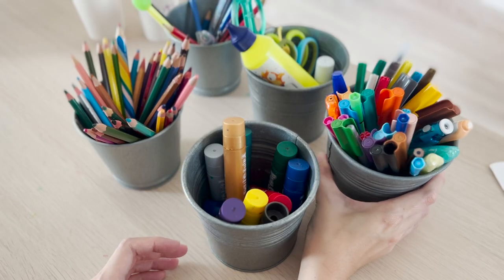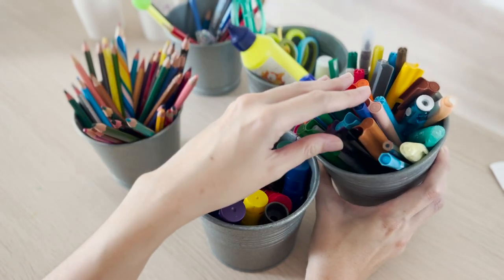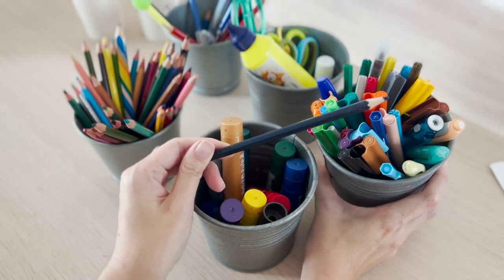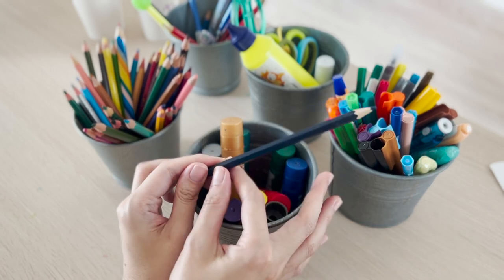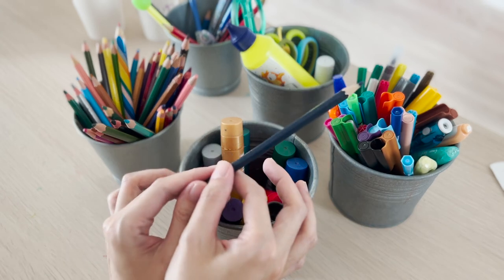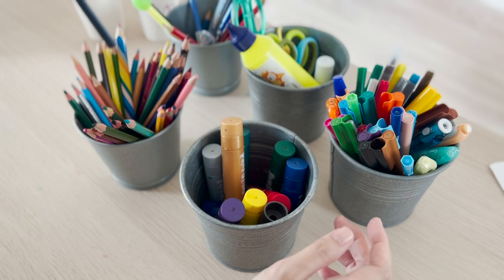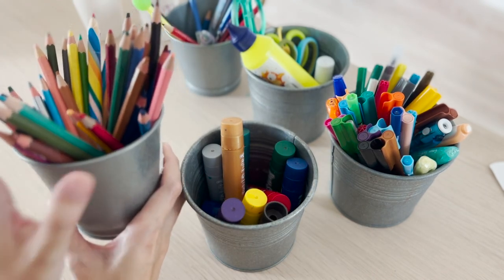In this next pot you can see the markers — this is where we store all the markers and highlighters. There's a colour pencil in there too, but I'm not saying kids will always put things back accurately. They are still children and they take time, so I guide them and ask, 'where do we put this colour pencil?' and they know it goes in the pot for colour pencils.